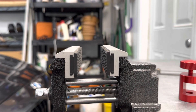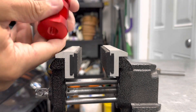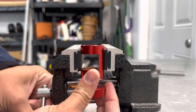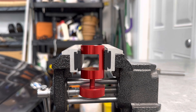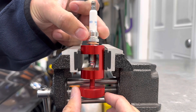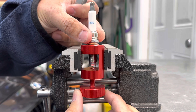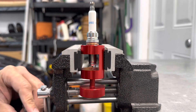You don't have to use a table vise — I'm only using it so you guys can more clearly see what's going on. We set that there and go ahead and drop the spark plug in. There we go, I just have it all the way down into it.